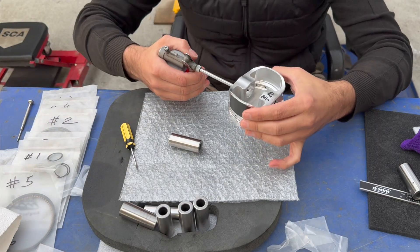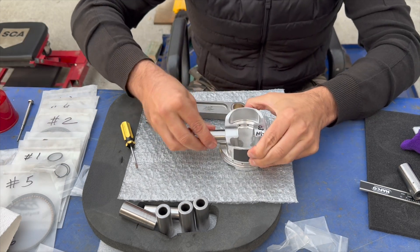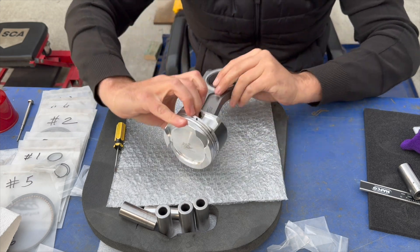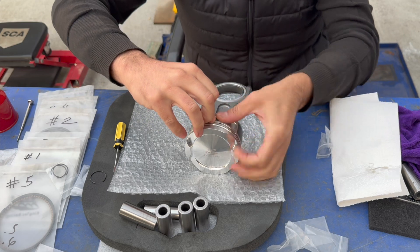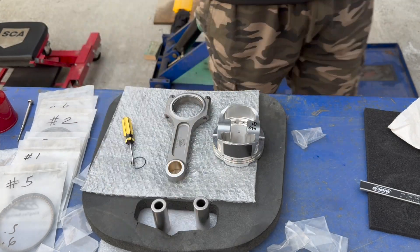Now we can focus on putting all the circlips on one of the sides and move on to the next task. It's time to clean and lube the piston and pins before installing the connecting rod. Push the pin through the piston until it hits the other side, then install the circlip. Once that's done, you only have seven more to go. The circlip is a little bit annoying the first time, but once you get the hang of it, it moves on a lot quicker.